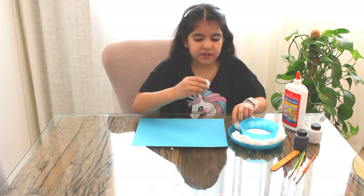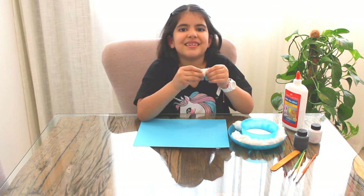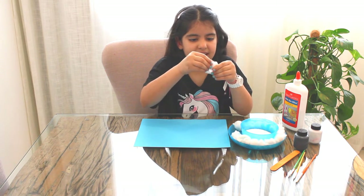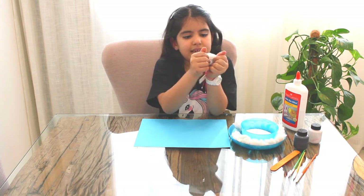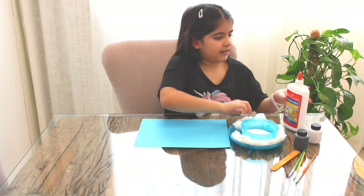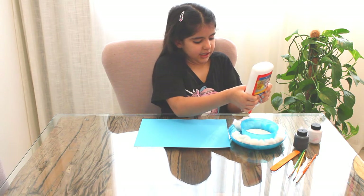We're gonna start with the cotton — we're gonna make the clouds, beautiful soft clouds. Just open it like really like this. You want it like that. Now we get the glue and spread it around, get the glue out.